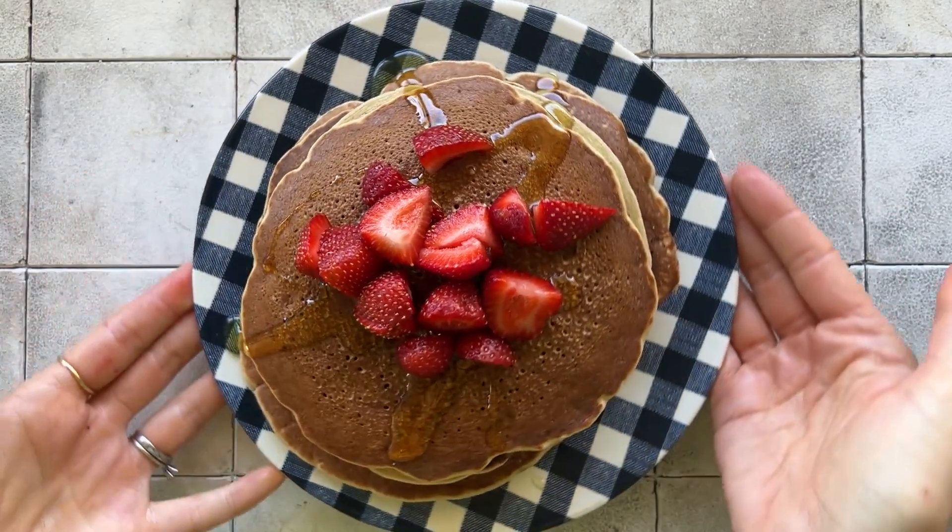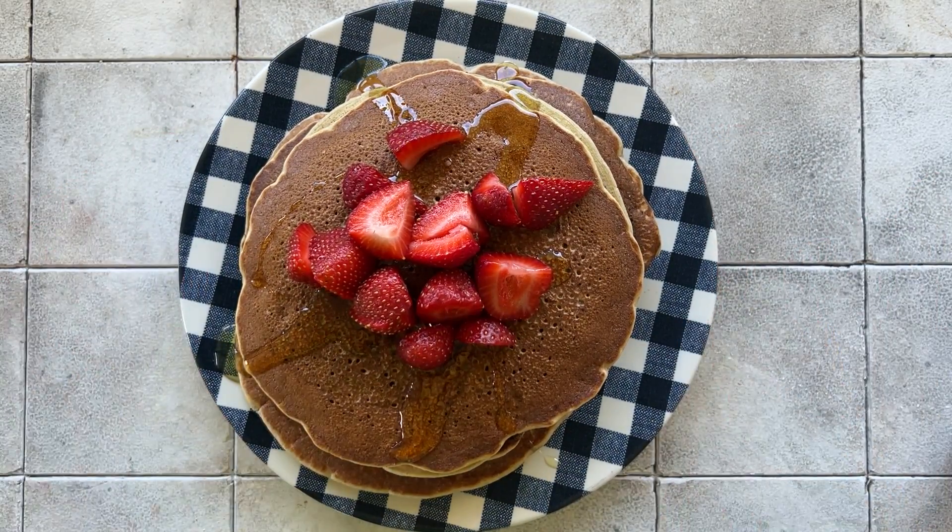There it is — the easiest vegan pancakes you ever made. If you like this recipe, don't forget to subscribe and press the like button. See you next time here at Living Food with Larissa, bye!